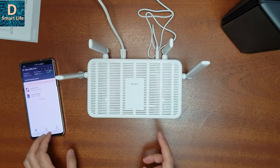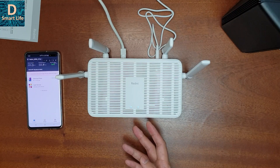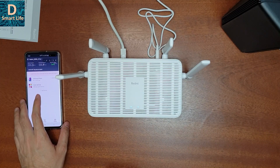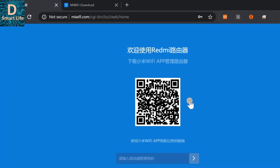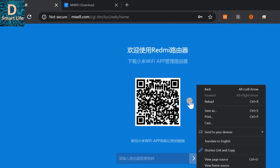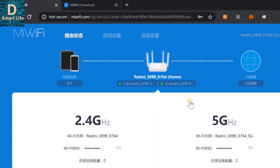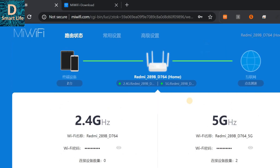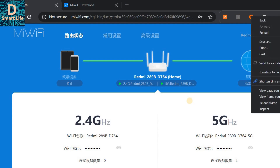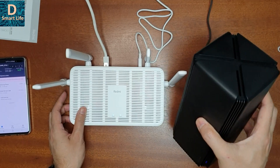Now I need to find out whether this router supports Wi-Fi mesh technology with the current firmware. In order to do that I have to go to the web interface, because the English app is not updated and we cannot access the mesh functionality there. Go to miwifi.com — it's in Chinese but you can translate. It says welcome to Redmi Router. I've entered the password, and I don't see any option for the mesh networking system right now. In the AX1800 there was an option for it, but I don't see any mesh networking feature here with the latest firmware.